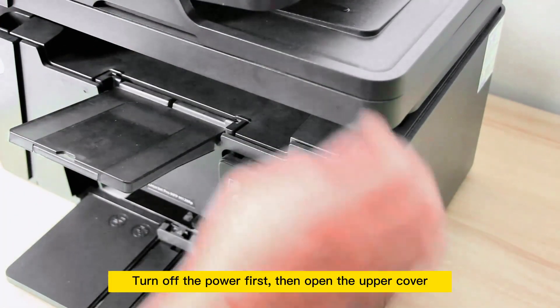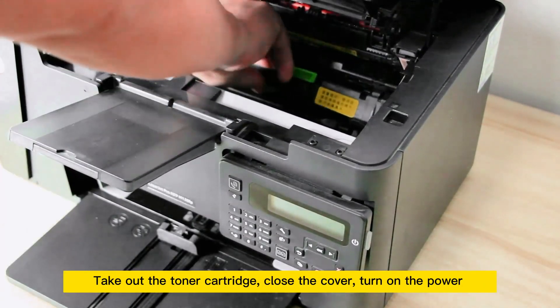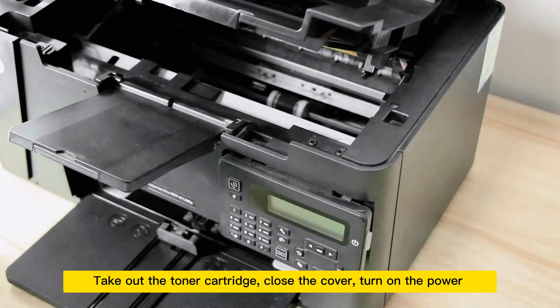Turn off the power first, then open the upper cover. Take out the toner cartridge, close the cover, and turn on the power.